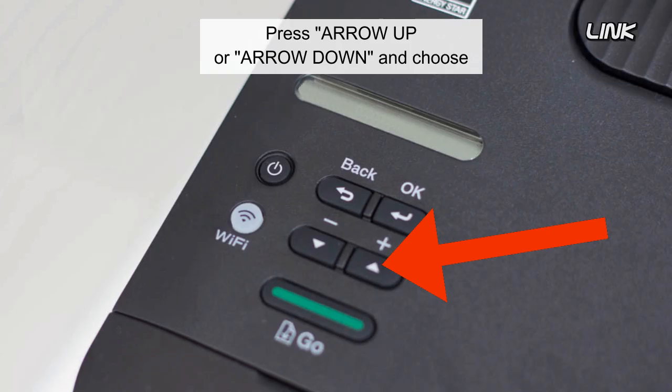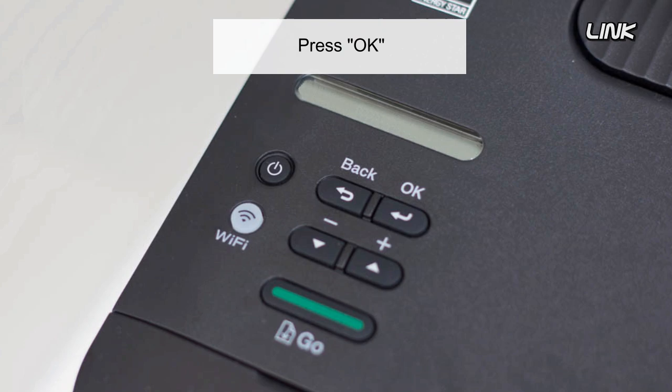Press arrow up or down and choose General Setup, then press the toner option. Press OK.